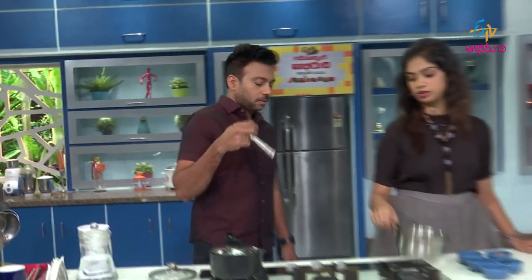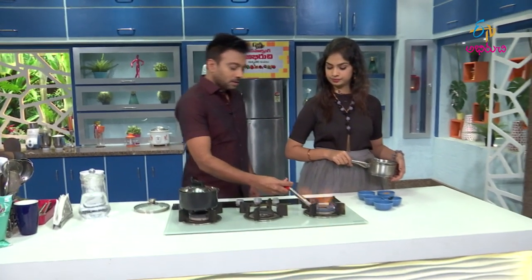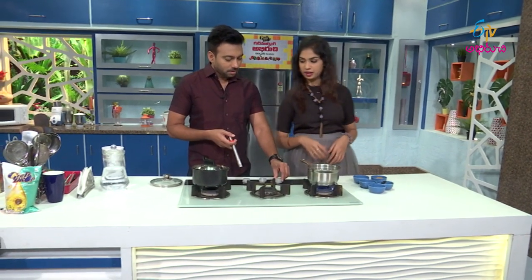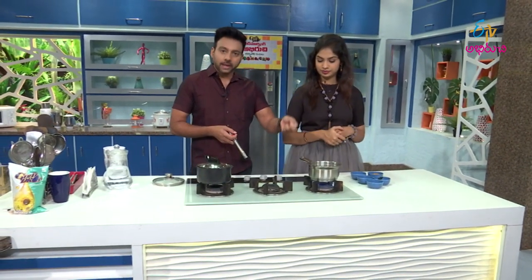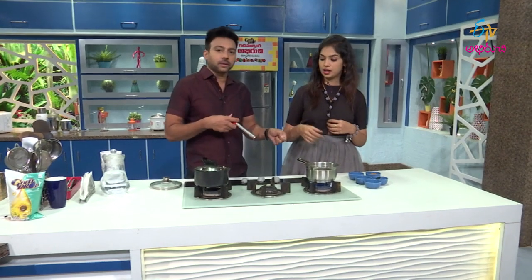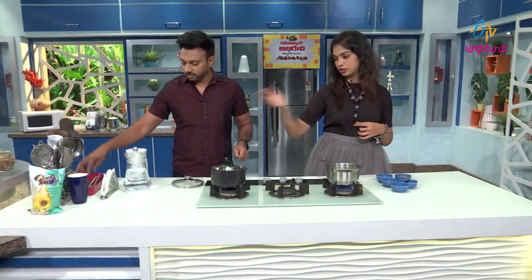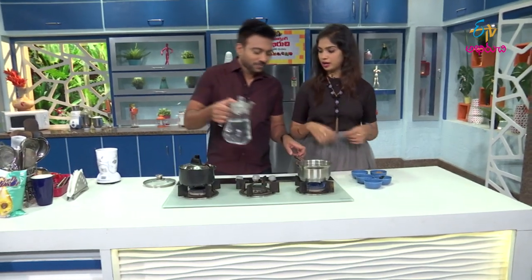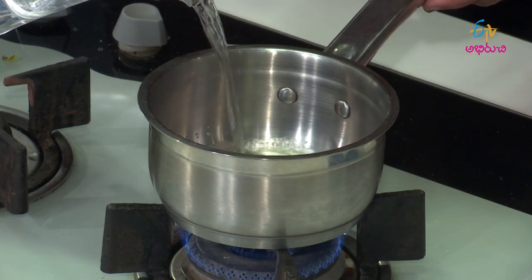I'm going to make it on a stove. Do you have a stove? You're going to make it extreme — using a lighter. You're going to add hot water. Why do you have a lot of water? I'm going to make it a lot.